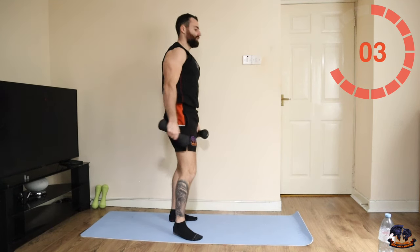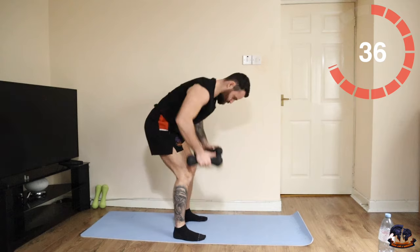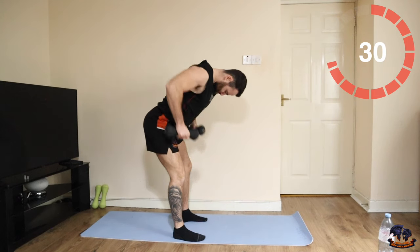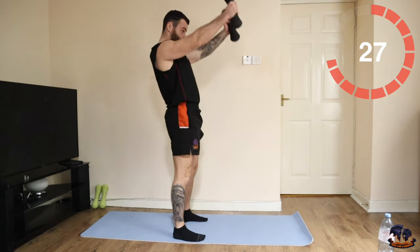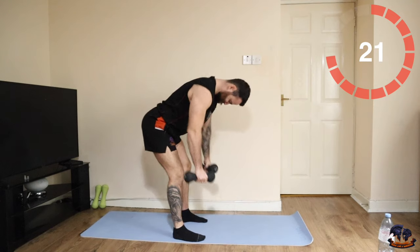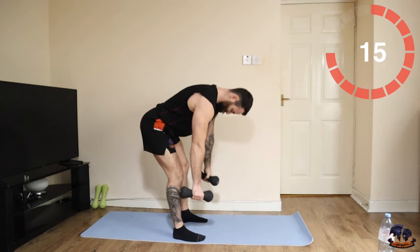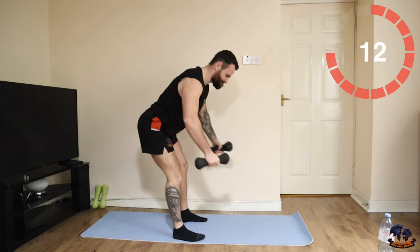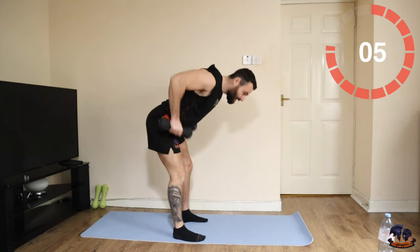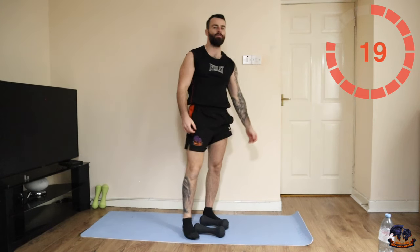Let's go. Two squats, two side lunges — and back into our Russian twist. What a round this one.